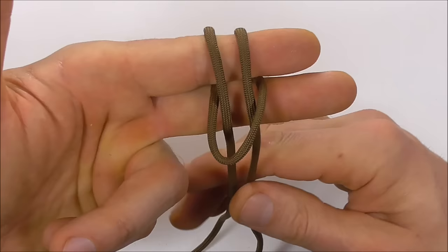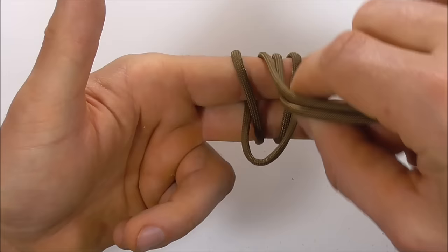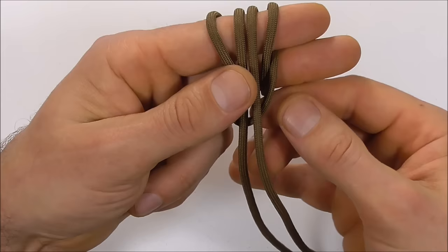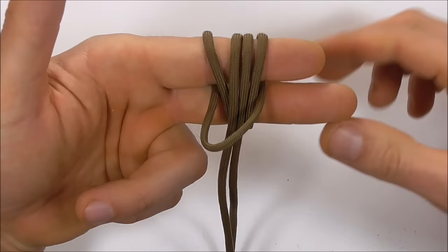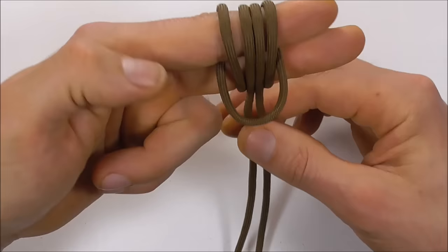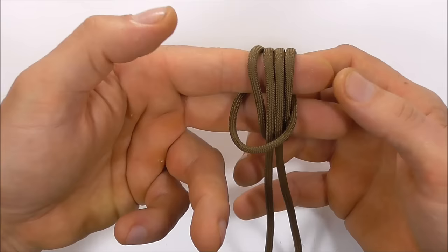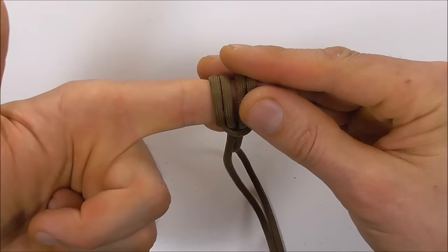Now separate the two strands at the top and take them around the back and down through that loop again. Make sure all of your strands are nice and parallel at the front and also at the back. Then take your middle finger out and start to tighten this up.